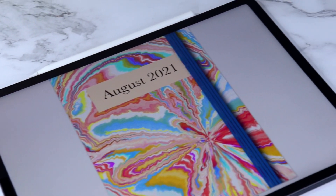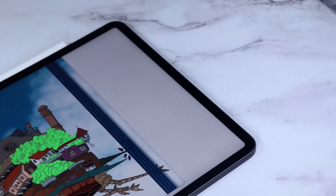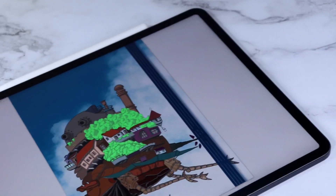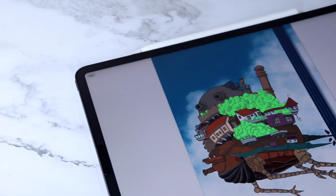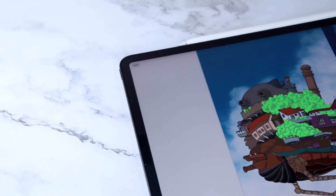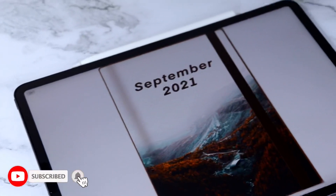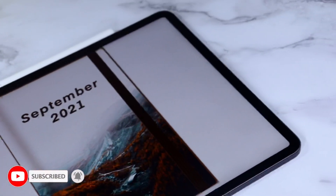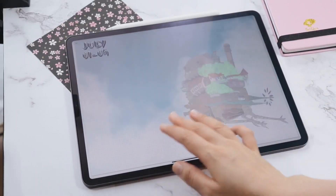In today's video I'm going to show you how to make a custom digital planner cover, and I will also show you ways to import and use those covers in GoodNotes. If you love digital planning and want more content like this, make sure to subscribe to the channel and hit the bell icon so you'll be the first to know when new videos come out.